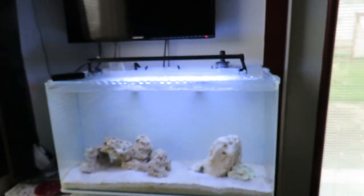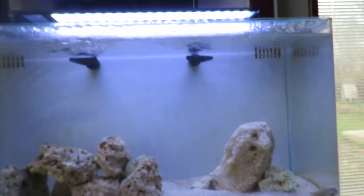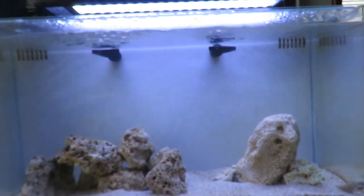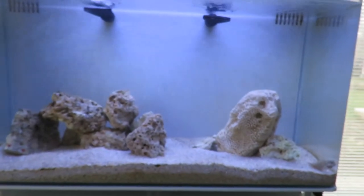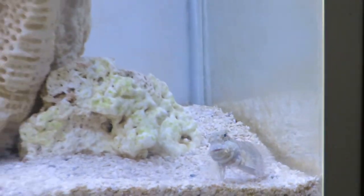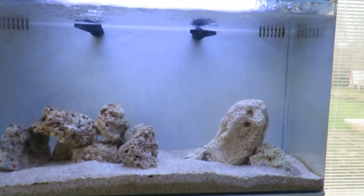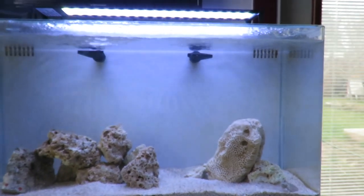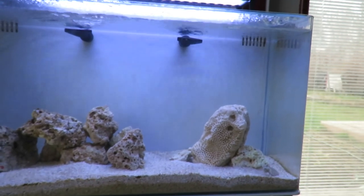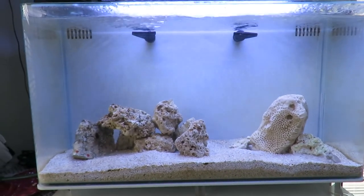In the treatment tank I am running Copper Power and Prazipro. Unfortunately I did lose the clownfish and the orchid dottyback. Very few fish ever survive marine velvet, but this little guy right here is evidently tough as nails. I do have him in there and I'm running Copper Power and Prazipro — it's been about 18 days or so, so it'll be an 84-day cycle too. I keep putting algae from the refugium in there for him to eat, which I need to do again.